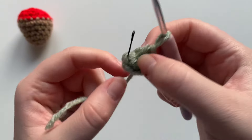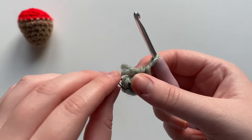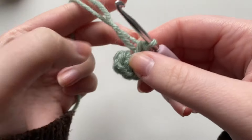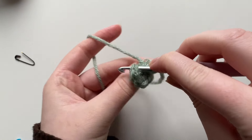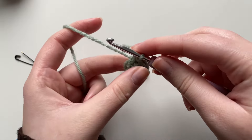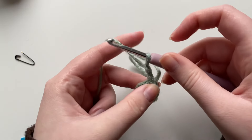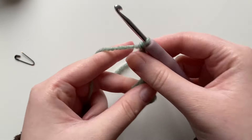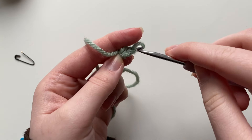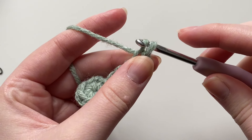You do not want any gaps in between. Now I'm going to take out the stitch marker — after the six single crochets into the magic ring — and into the first stitch I'm going to do a slip stitch: yarn over, pull through, and continue pulling through. Now we're going to do five chains: one, two, three, four, five. Into the second stitch from the hook I'll place a single crochet: yarn over, pull through, then continue pulling through.